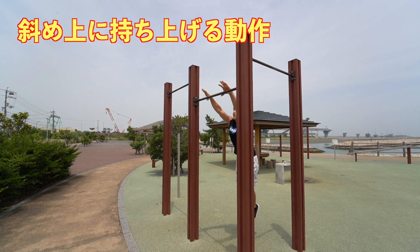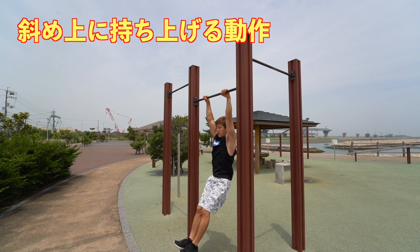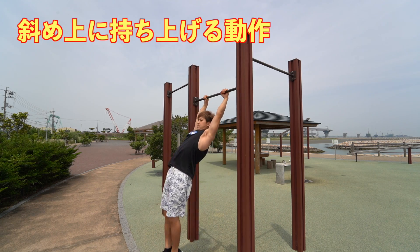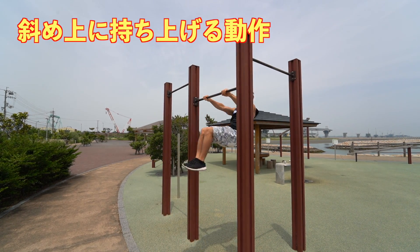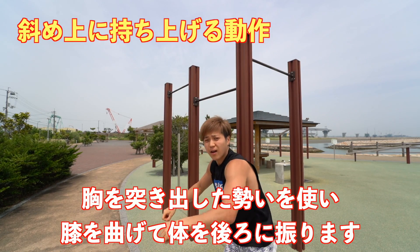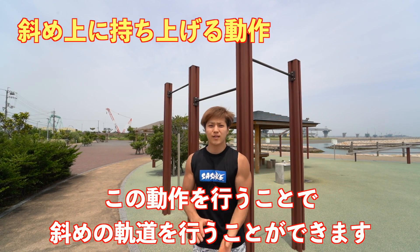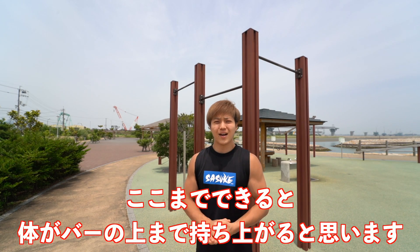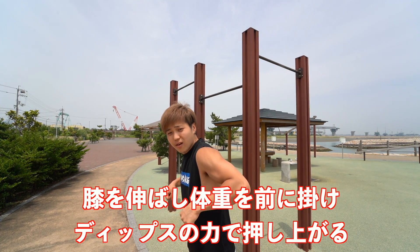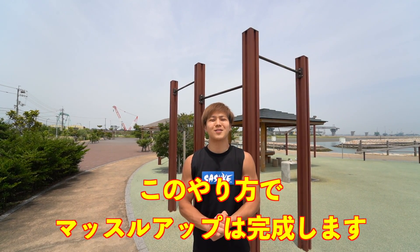By pushing your chest forward, the next movement — lifting your body diagonally upward — becomes much easier. From the diagonal thrust and chest push, pull your knees up and swing your body backward and far behind to lift yourself up. Use the momentum of the chest thrust, bend your knees, and swing your body backward. Then pull. Once you can do this, your body should come up to bar height. Then extend your knees, lean your body forward over the bar, and finish with a dip press to complete the muscle-up.